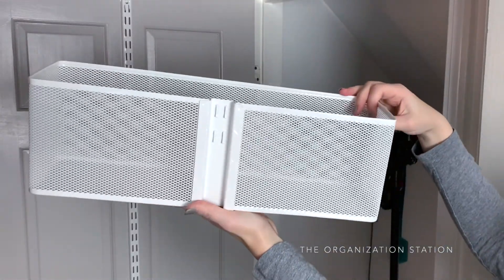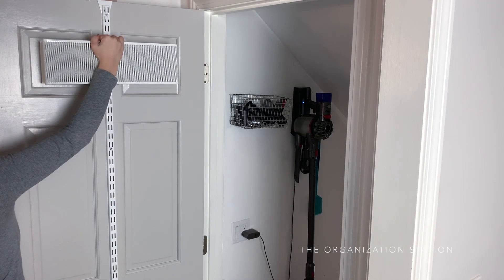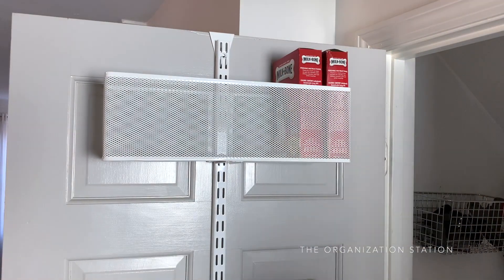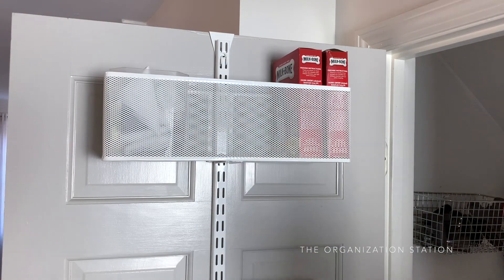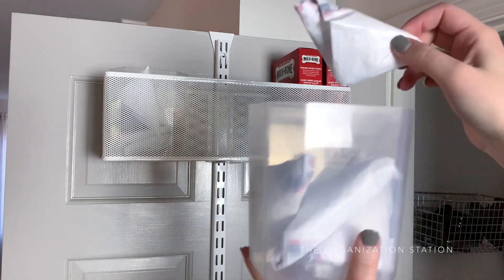The first basket, which is a large, has items we don't reach for often — it's back stock for some of the dogs' cookies that don't fit in their bureau. The Smart Store sub-container fits perfectly in here as well, which is both satisfying and perfect for holding grocery bags. We use grocery bags to clean out the litter boxes.